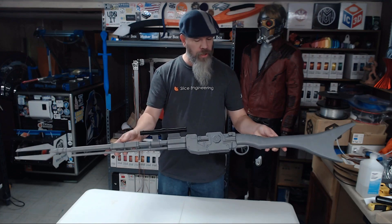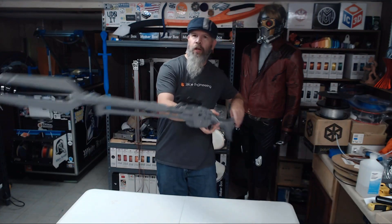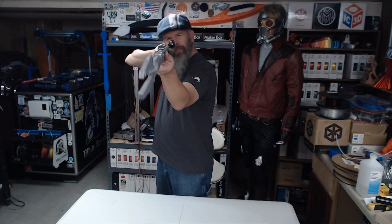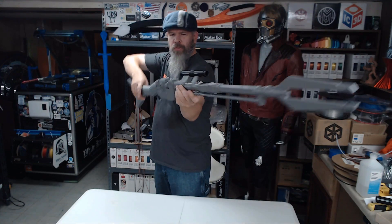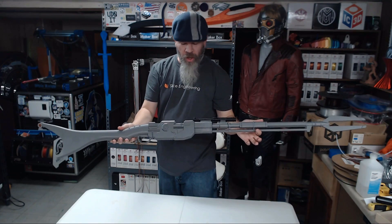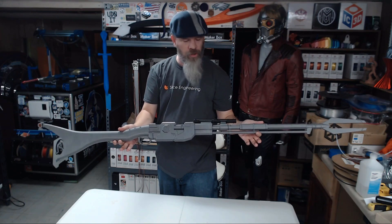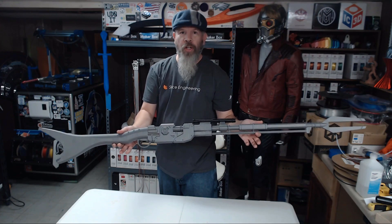All right, so here we go — the printed and assembled Mandalorian sniper rifle. Quite a long rifle here. What I'm going to do now is turn this over to Sean at Art Mods. He's going to paint this up for me, so this will be continued on the Art Mods channel.